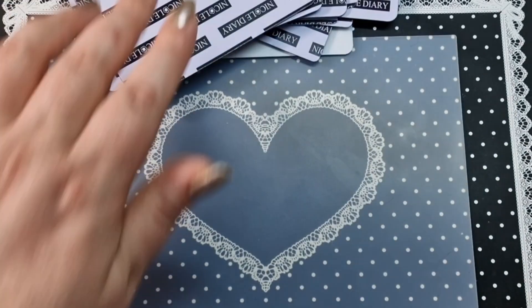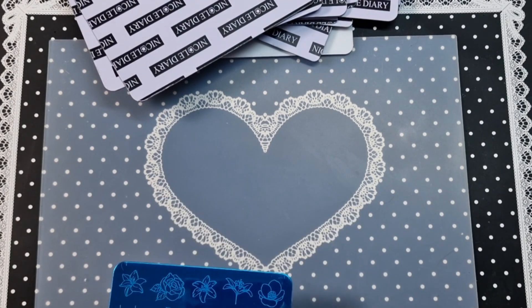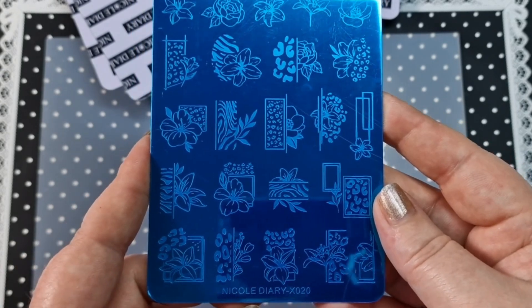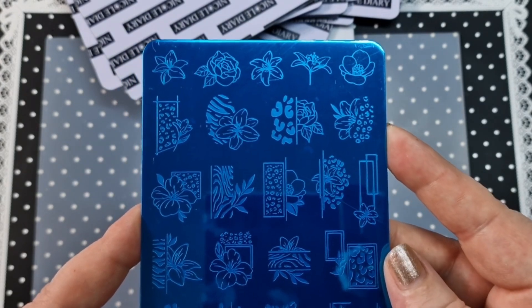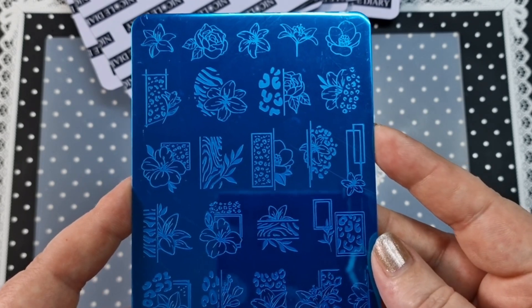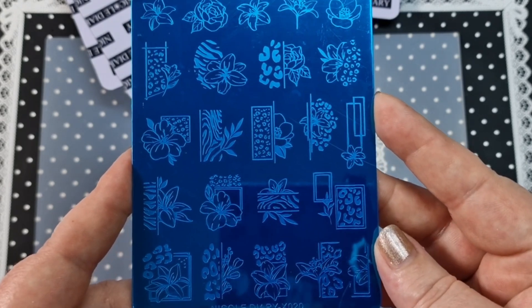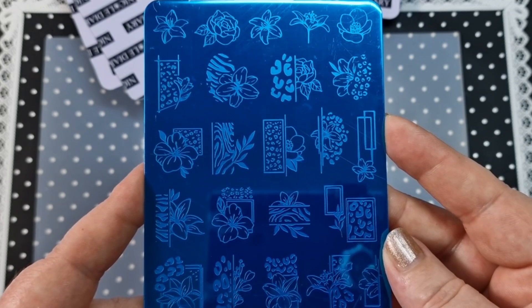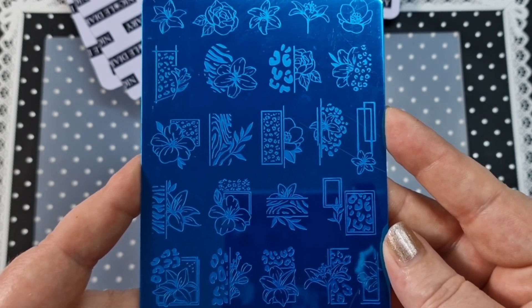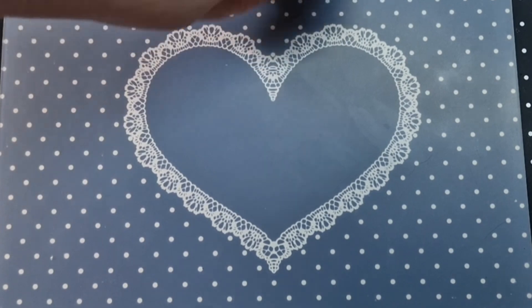I must have about 2,000 plates now — it's a serious problem. This is Nicole Diary X20, the last one. We have some flowers and animal print together, abstracty lines, and single images at the top which is really cool. It would be perfect for reverse stamping or a funky background. That is X020 — that's all of them!